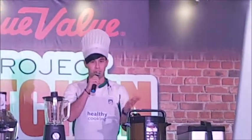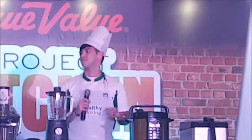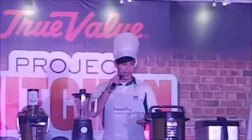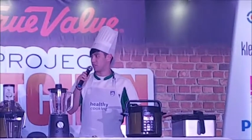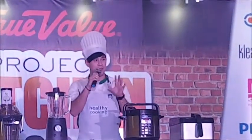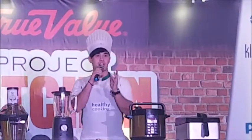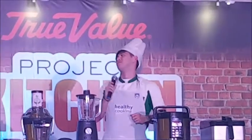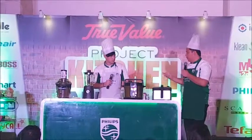And also, it saves on paper towels — you don't need to pat dry because it's already very crispy. Usually with deep frying, you still need to pat dry before serving. But with the Philips air fryer, you don't need to do that because it's already crispy. So we are going to start cooking.